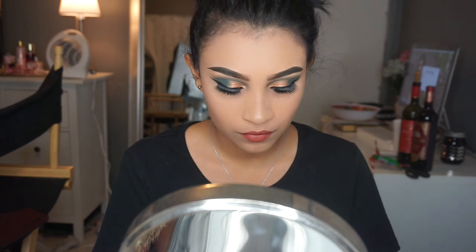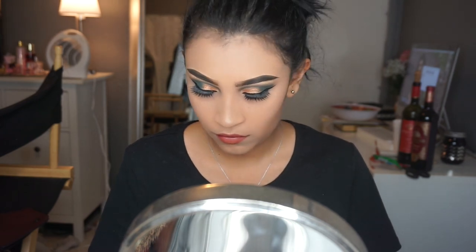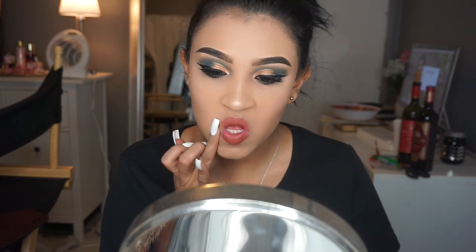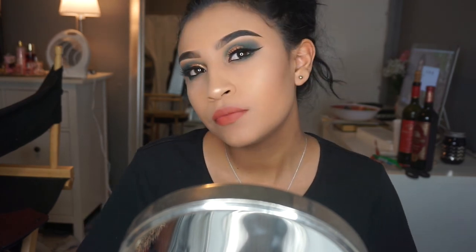So this is the final look! I hope you guys like this video. I know a lot of people get tired of the red lipstick and all of that for Christmas, so I decided to go with this blue and gold. Please don't forget to subscribe, like this video, give it a thumbs up, and follow me on my Instagram down below.